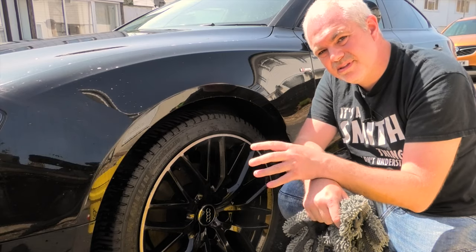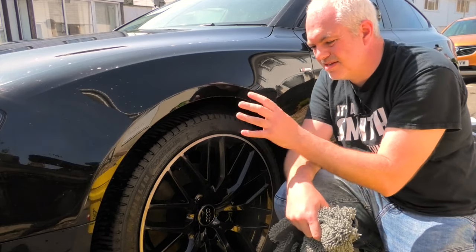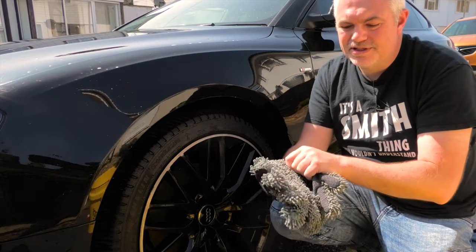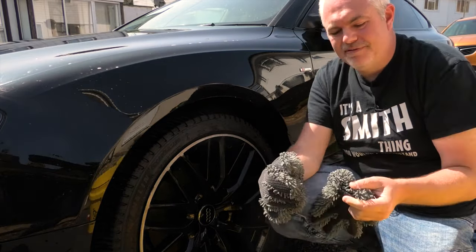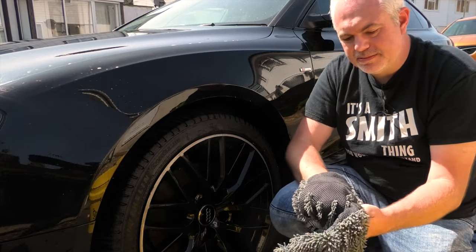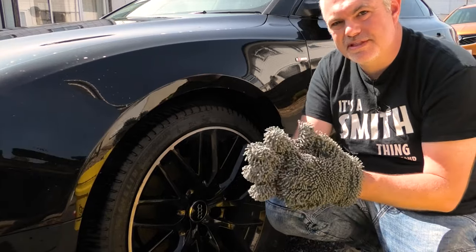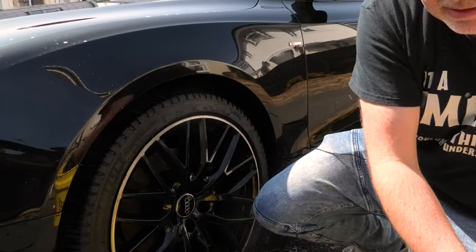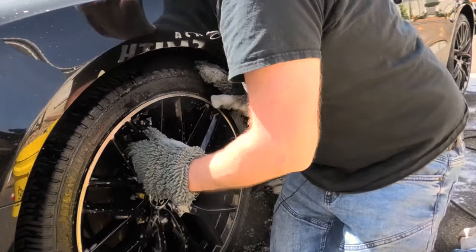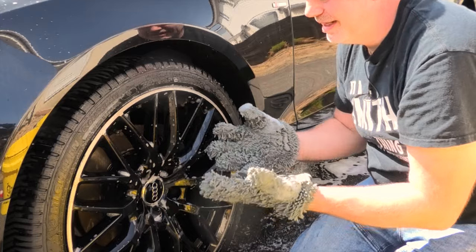Once you've washed the full car, the last thing to do in the washing stage is wash the wheels. Whatever you do, don't wash the wheels as part of the car, because these are the dirtiest part. I even go to the point of having a different set of gloves — a completely different colour — specifically for this purpose. These are known as my wheel gloves. Same technique as before: the coarser side on one hand, fluffy side on the other. As lovely as these wheels are on this machine, they are a nightmare to clean, and having the gloves really lets you get in.